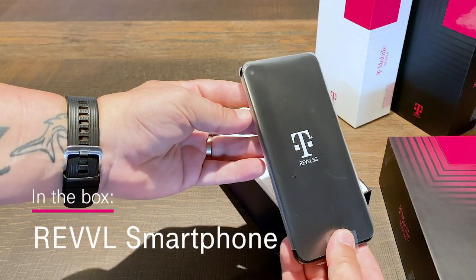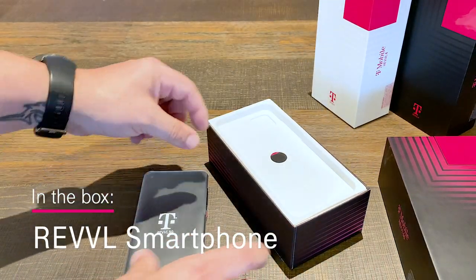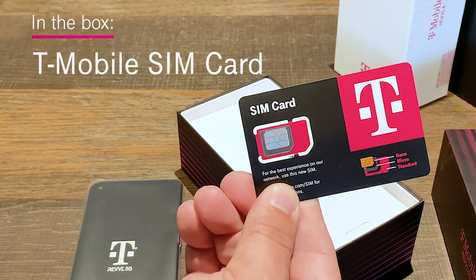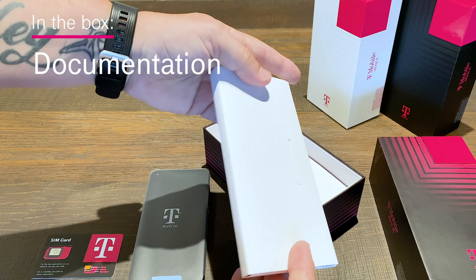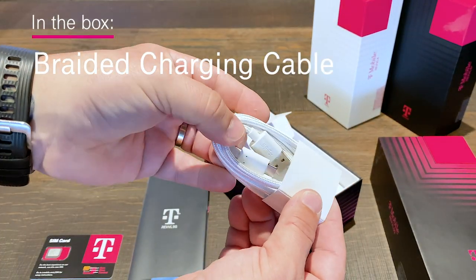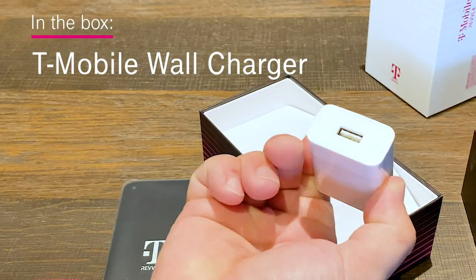Inside, you'll find your brand new Rebel, T-Mobile SIM card, a quick start guide, SIM pin, this cool USB Type-C charging cable, and your T-Mobile wall charger.